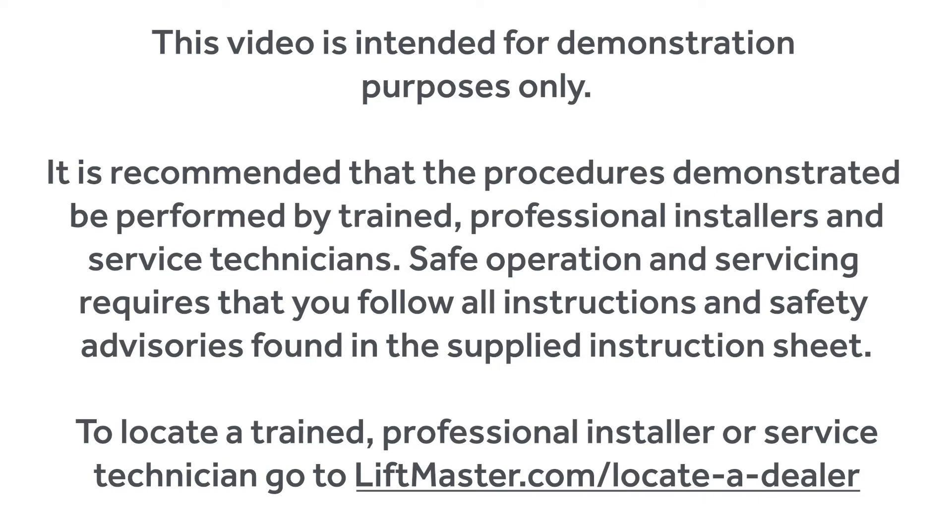This video is intended for demonstration purposes only. It is recommended that the procedures demonstrated be performed by trained professional installers and service technicians. Safe operation and servicing requires that you follow all instructions and safety advisories found in the supplied instruction sheet. To locate a trained professional installer or service technician, go to liftmaster.com/locateadealer.